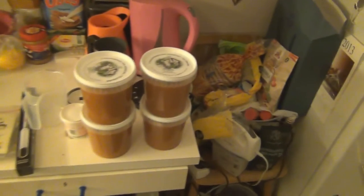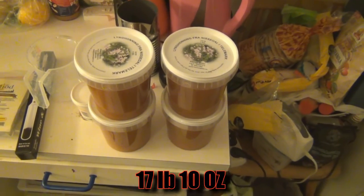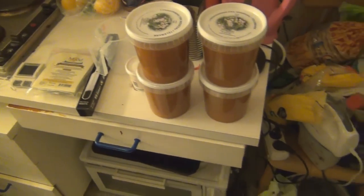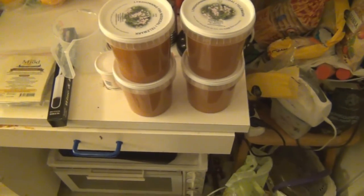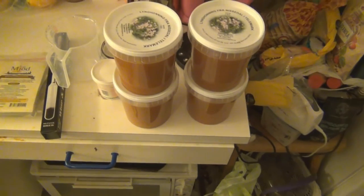So this is what we'll need. For this recipe we'll be needing eight kilograms of honey — I'm using this Norwegian honey. It was a little bit more expensive but the taste is really nice. And then you need 19 liters of clean water. Here in Oslo we have very clean water but I've still boiled it and let it chill to room temperature overnight.